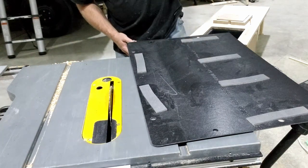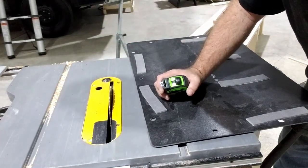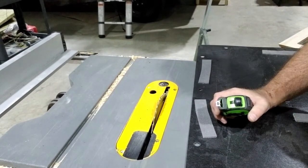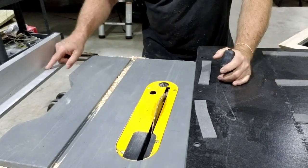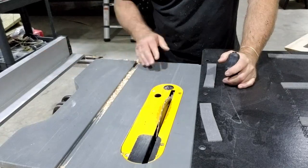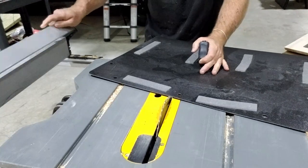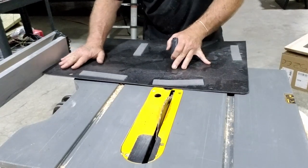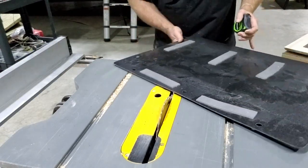I didn't know this saw had this feature until now. I'll give you a little spin here — it's for doing thin materials and this fence just drops down. It's kind of cool, because in the past whenever I've tried to do that, the material tends to drop and get underneath and not butt up properly. I'm impressed with this saw.